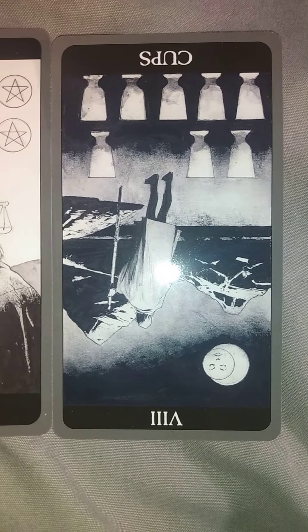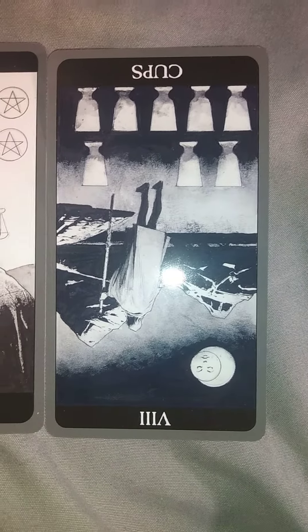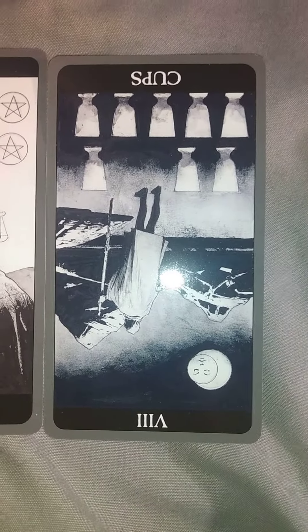My third and final card for this reading is the Eight of Cups Reversed. This card means that I'm going to be very satisfied reading the Dark Side of Tarot deck.